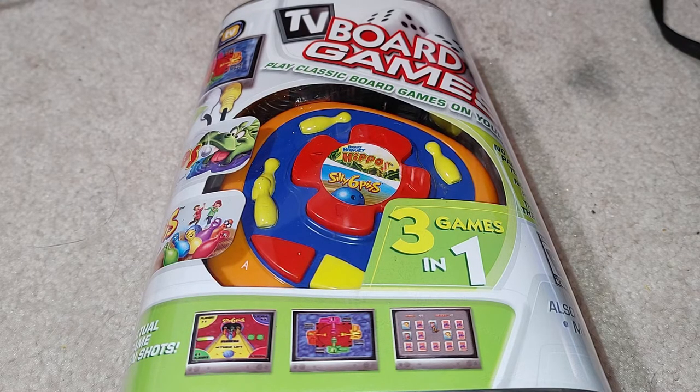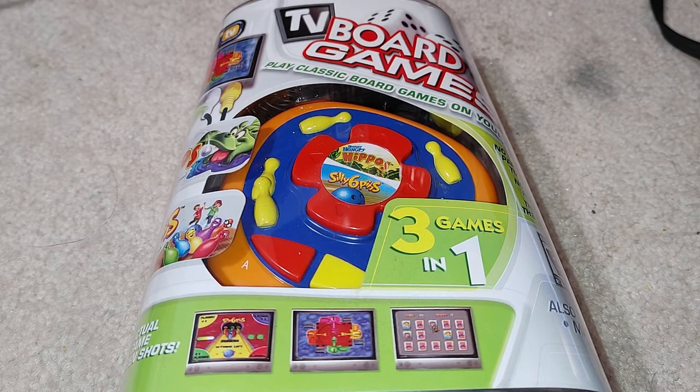Welcome to 'Will It Work,' I'm Kevin, and here we're trying to see if my game systems work. Occasionally we'll have one that's been unopened, and I don't usually test those because I don't want to open them. If it's never been opened it most certainly works, unless it's very old and the capacitors have gone bad from atmospheric conditions.